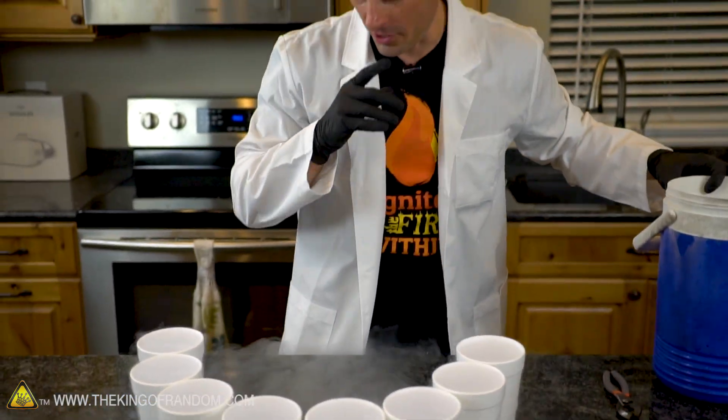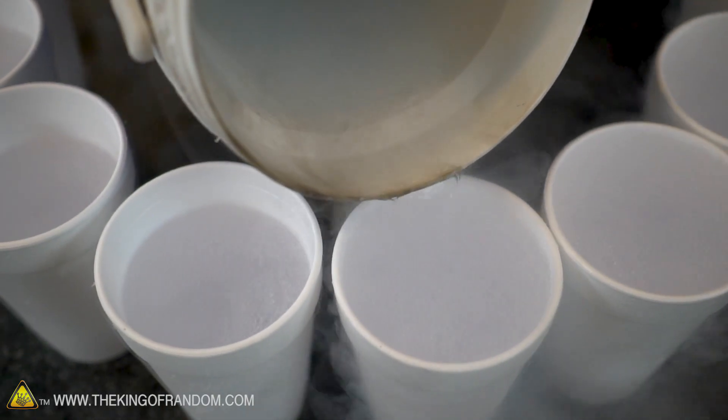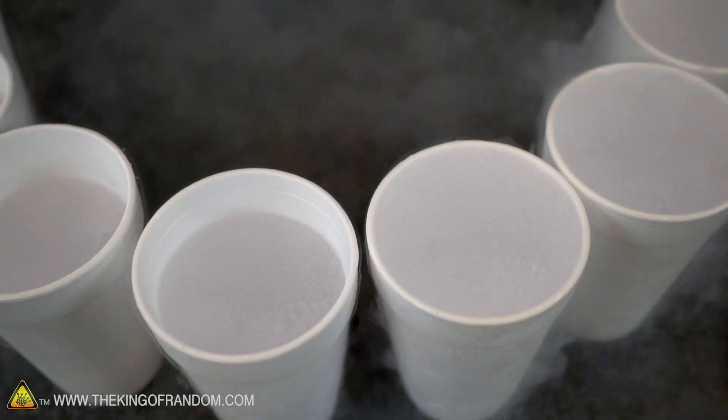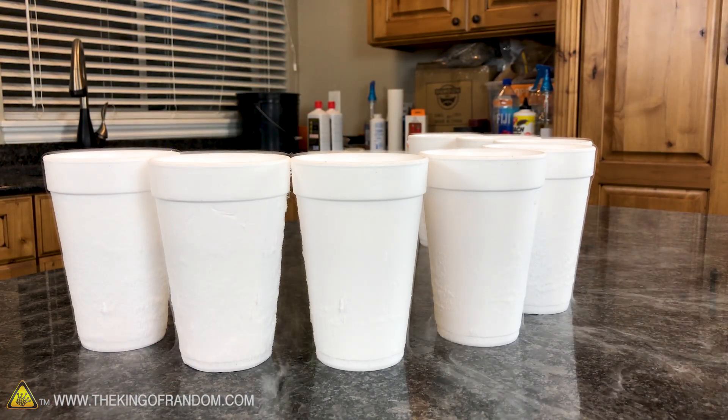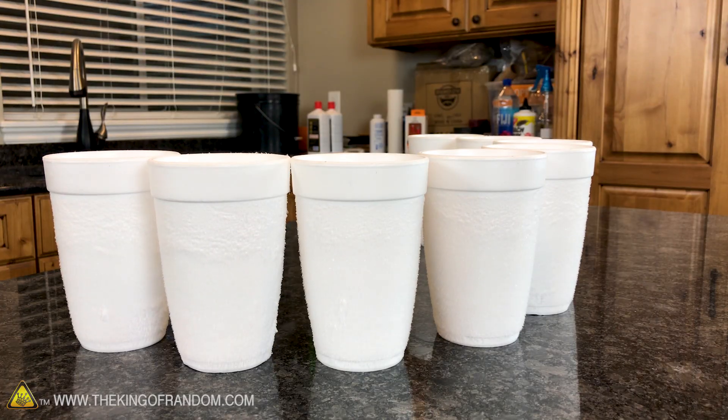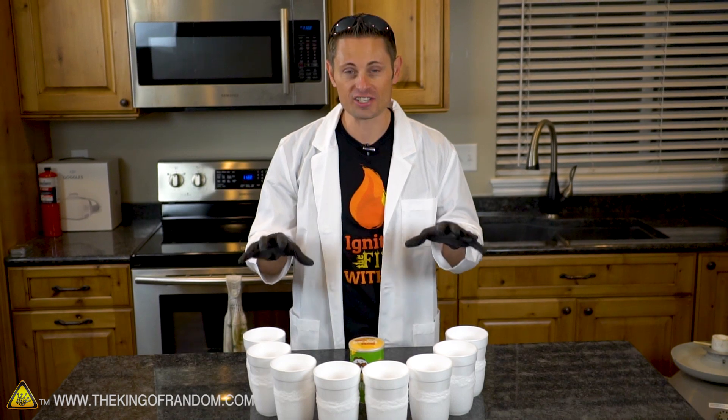All of our styrofoam cups are completely filled up to the brim - they couldn't go anymore, they'd be overflowing. All we have to do at this point is simply step back and let them sit for about 25 minutes. Quick update guys - it has been an hour. We've been letting this nitrogen just sit here.